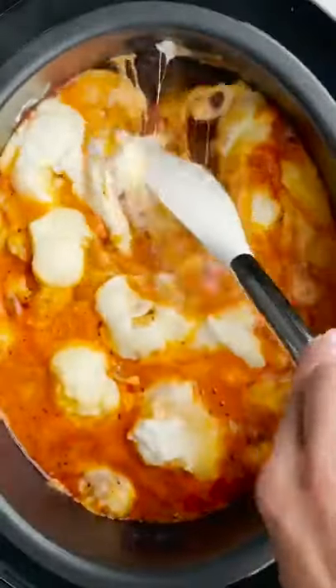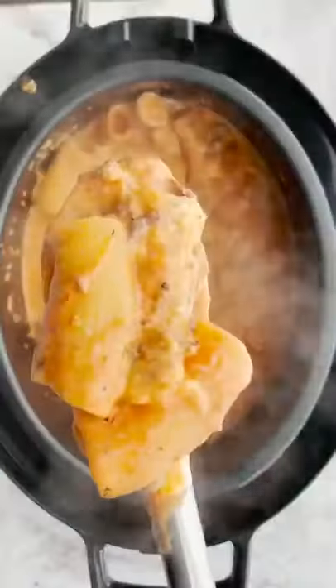Once it's done, you want to give it a nice stir. Look how cheesy that is. So easy and so good.